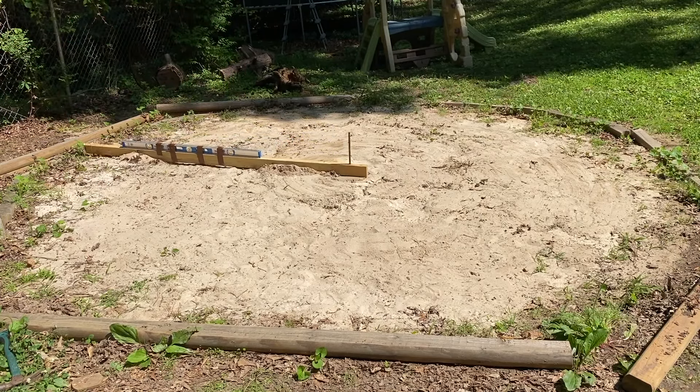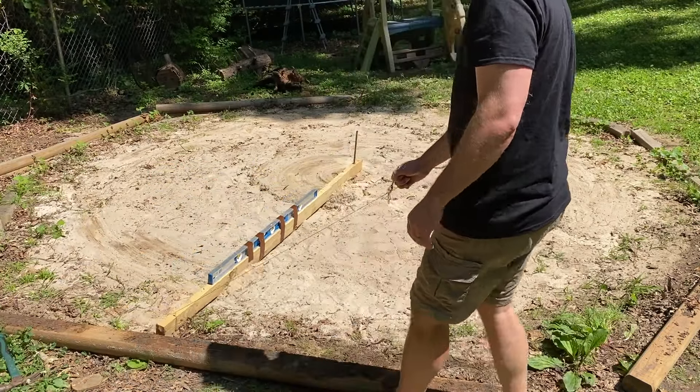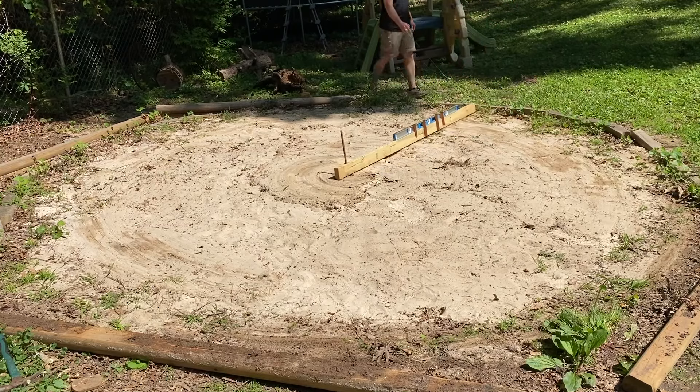Then we drove a piece of rebar into the ground and placed it in the middle of our area. I also attached a string to the end so that we can walk around with it. You just walk around the circle with the 2x4 and it will begin leveling out your area.